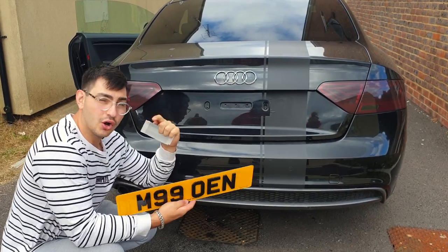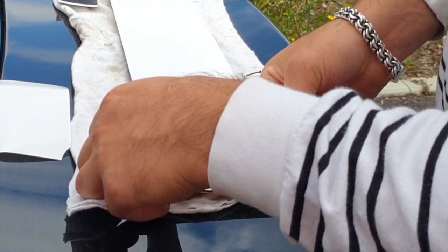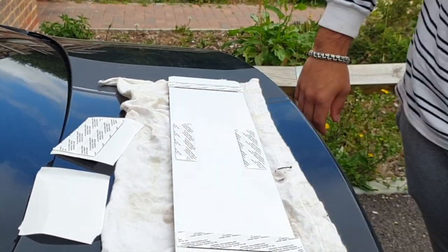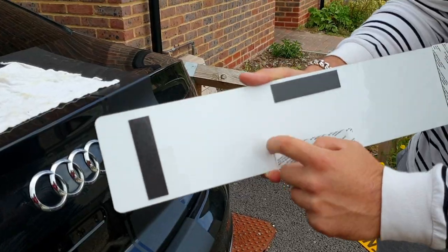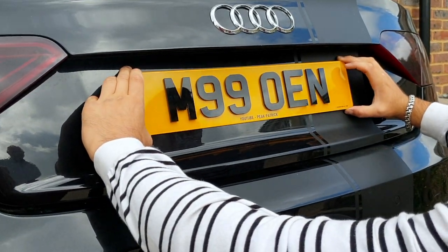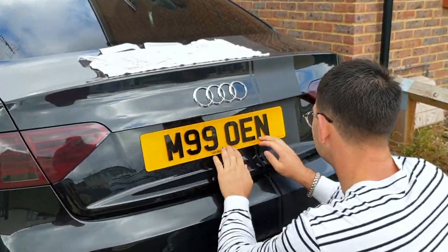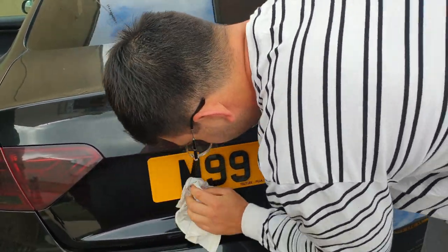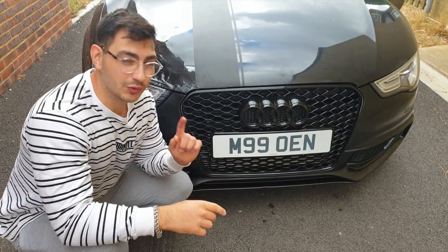Step three: place the adhesive onto the back of your plate. Step four: stick the plate onto the car.